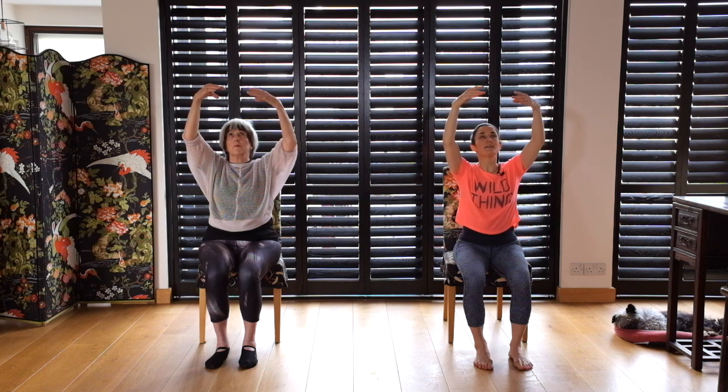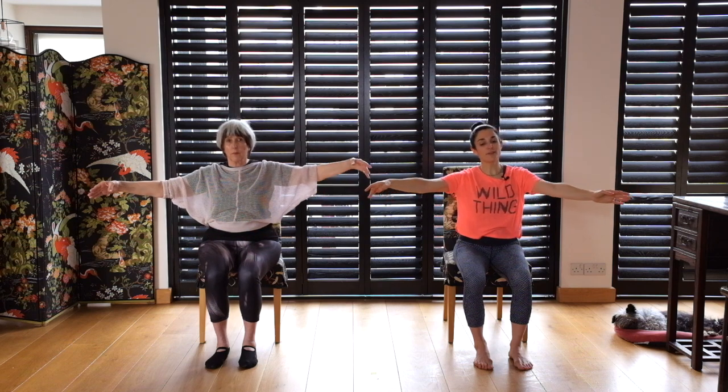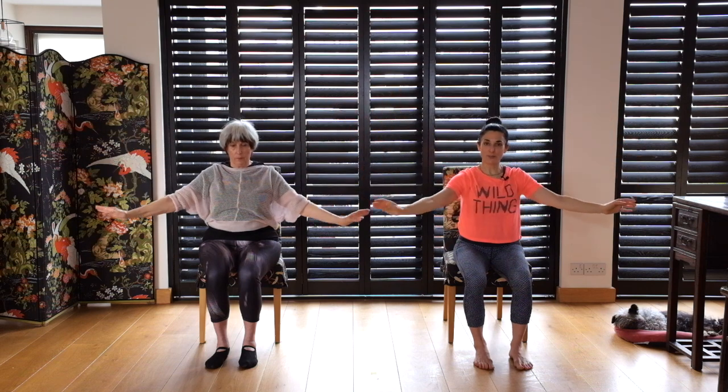Up to first, open. Right arm to first, and up to first. Left arm and up to fifth. Ready — extend, down to bras bas, up to fifth, left arm to fifth, up to fifth, right arm, up to fifth. Extend for the final time.